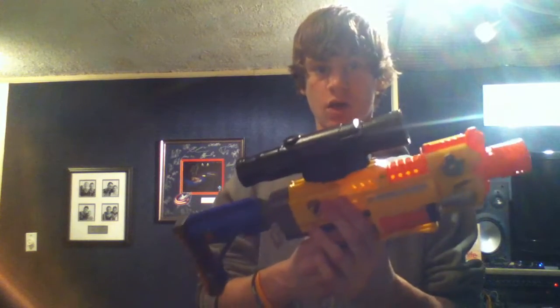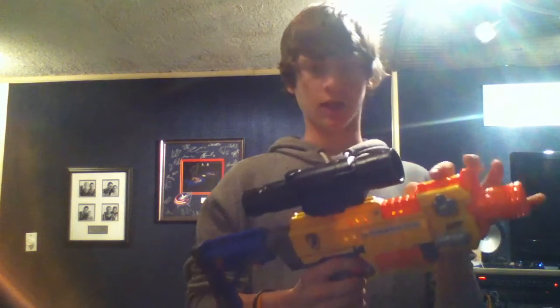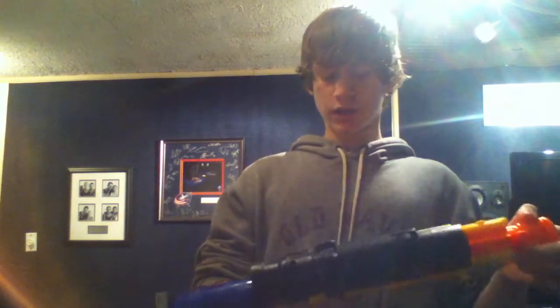I will release the plans for that project when my original ball valve air gun video — which I'll put a link to in the description box — hits 300 views. That's just sort of a celebration milestone.